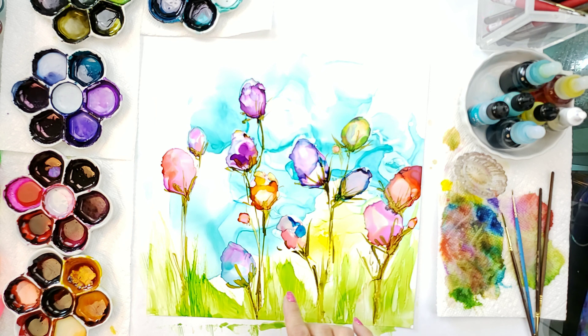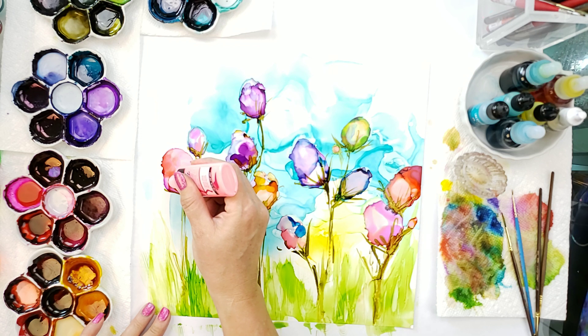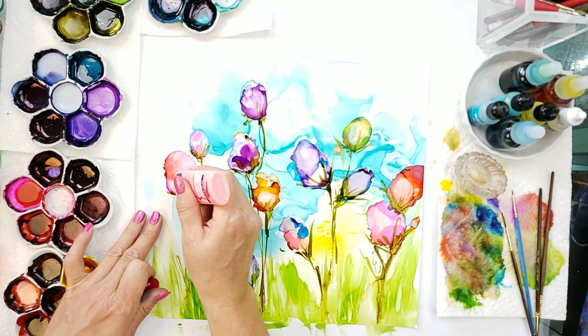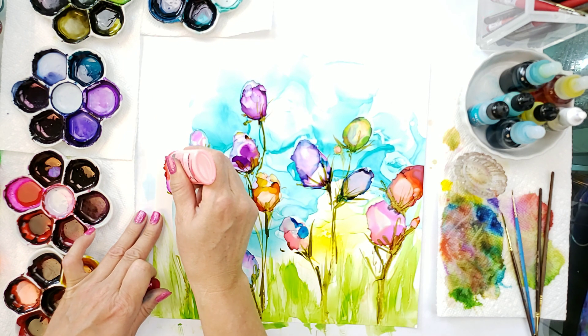So now what we're going to do is add in some accent colors. I will post these in the description below, and what we're going to do is just take and dot on some colors.